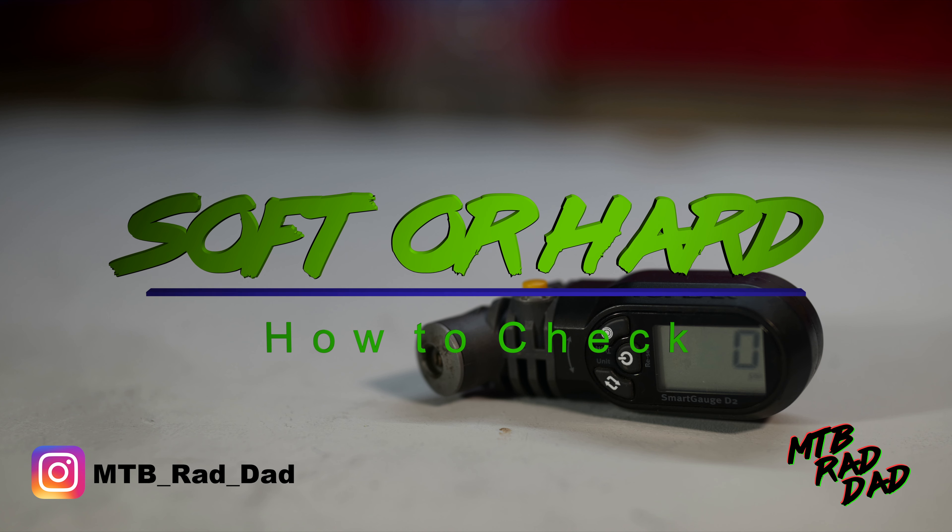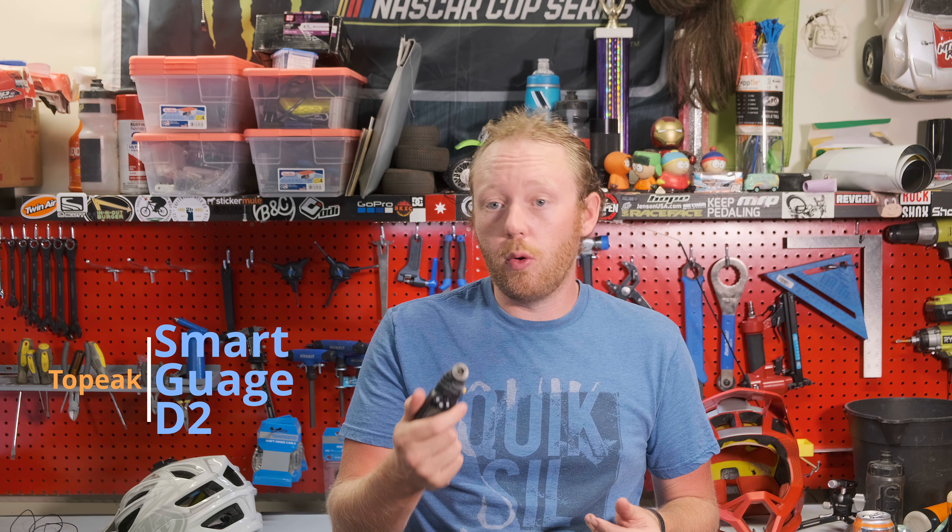Today we are going to talk about this guy right here. I bought it so long ago I can't remember exactly what it's called — the Smart Gauge D2 from Topeak.